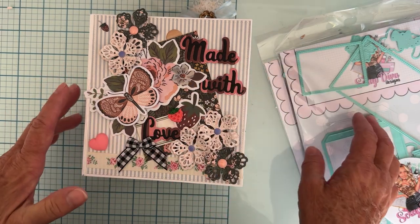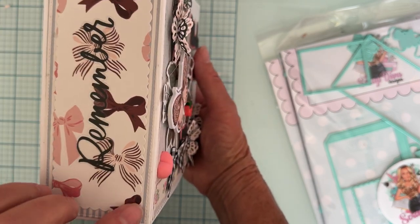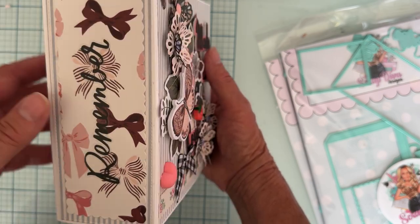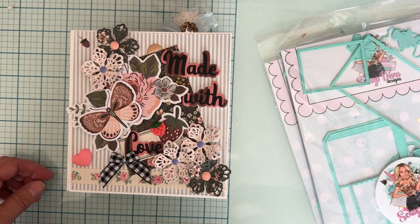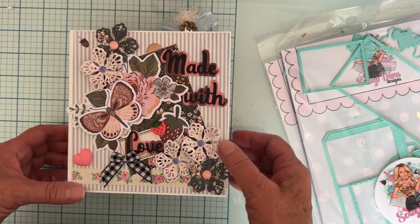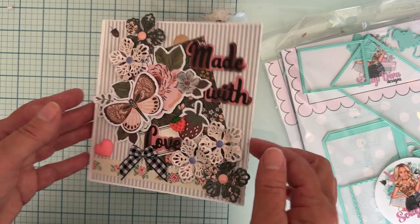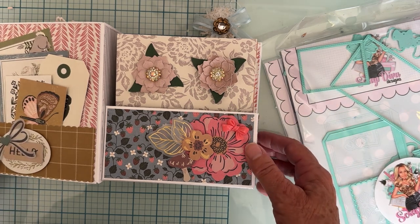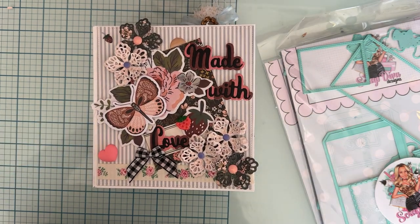I also added a decorative piece on the spine edge and put a clear sticker from the sticker book that says 'Remember' — I just thought that was pretty. I think it all turned out really cute. You're going to want this Heart Fantasy Flower set in your stash — who can have enough flowers? This is the Heart Fantasy Flower die, and I also love the flower set that comes with the 3D embellishment book. Thanks so much for watching — I'll see you on the next one, bye!